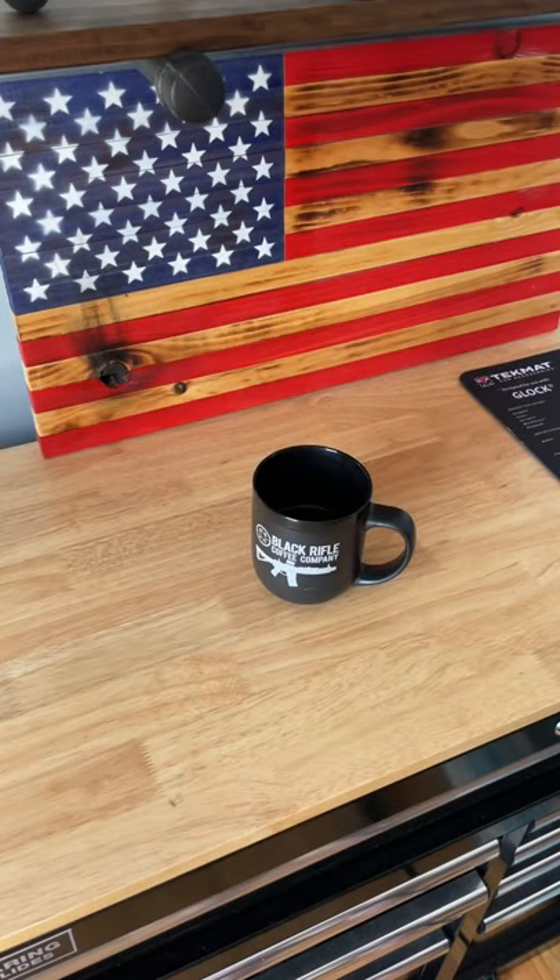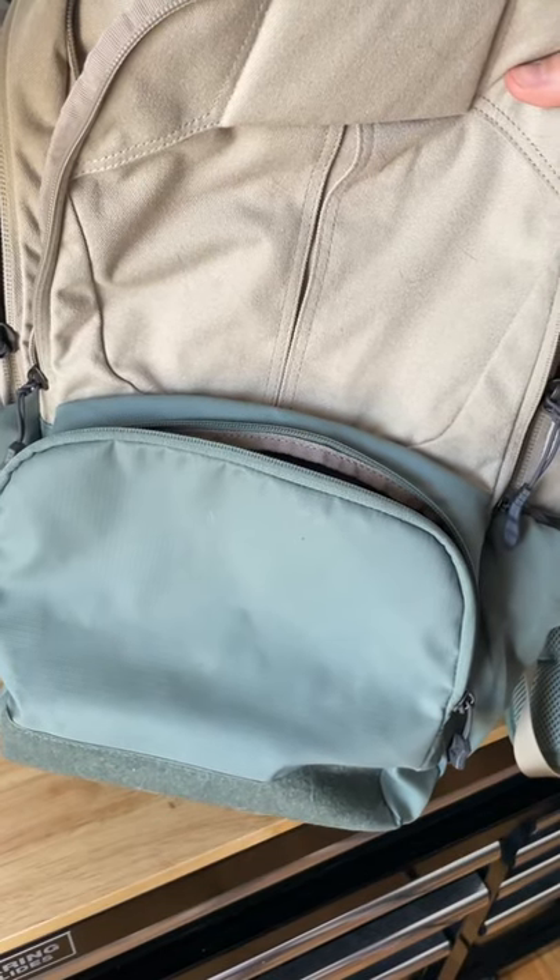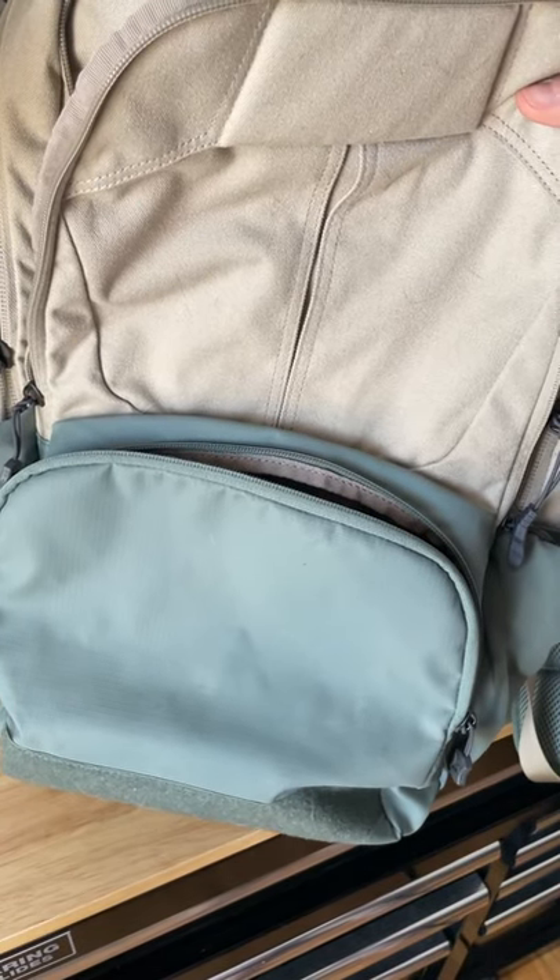Tailgate Tactical here and it's time for another coffee break. Today we're talking about the Vertex EDC Ready Pack 2.0.